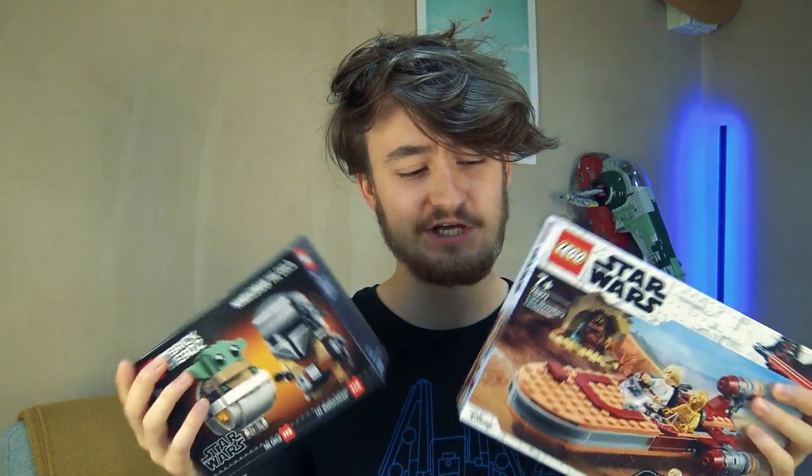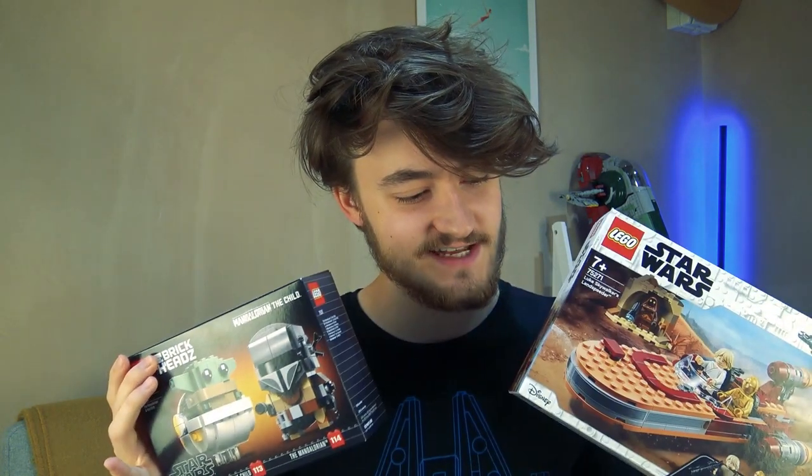All righty, so I hope you're having a great Star Wars Day. In case you can't tell, I'm a massive Star Wars nerd. Treated myself to a couple of Lego sets I might have accidentally bought today.